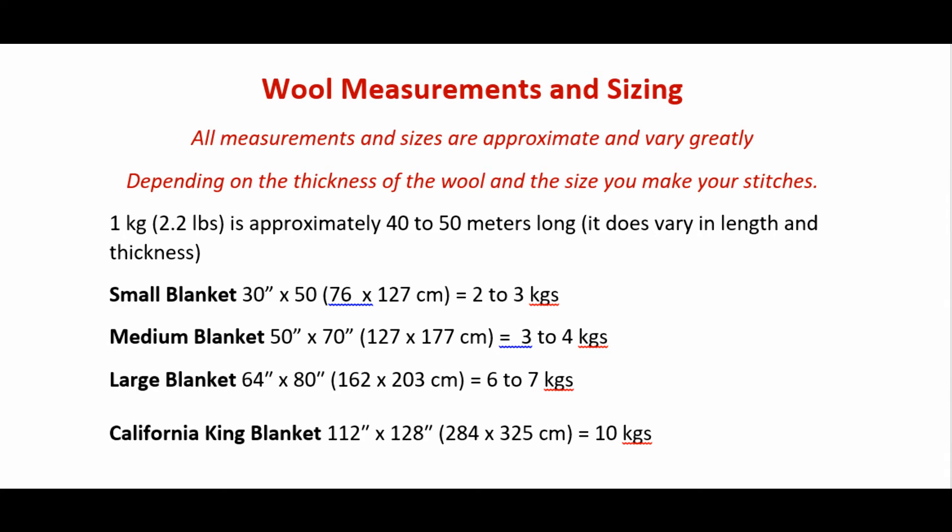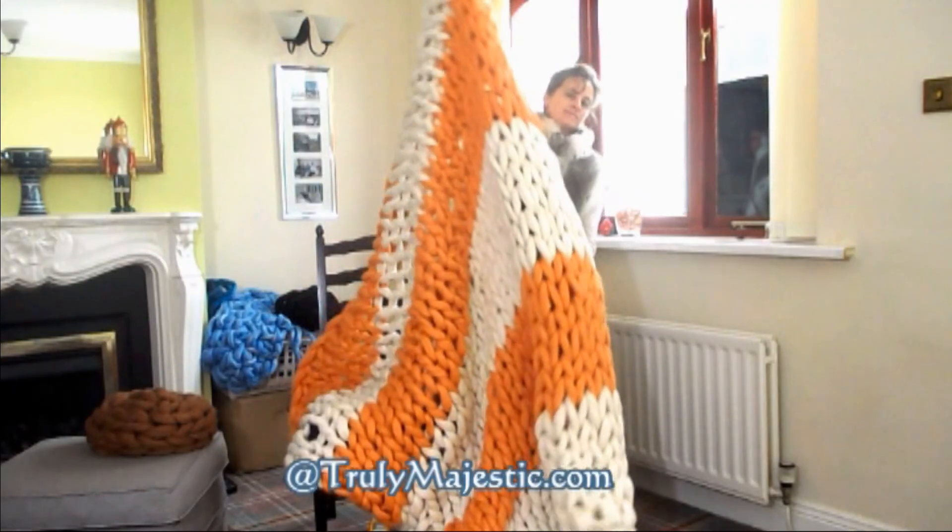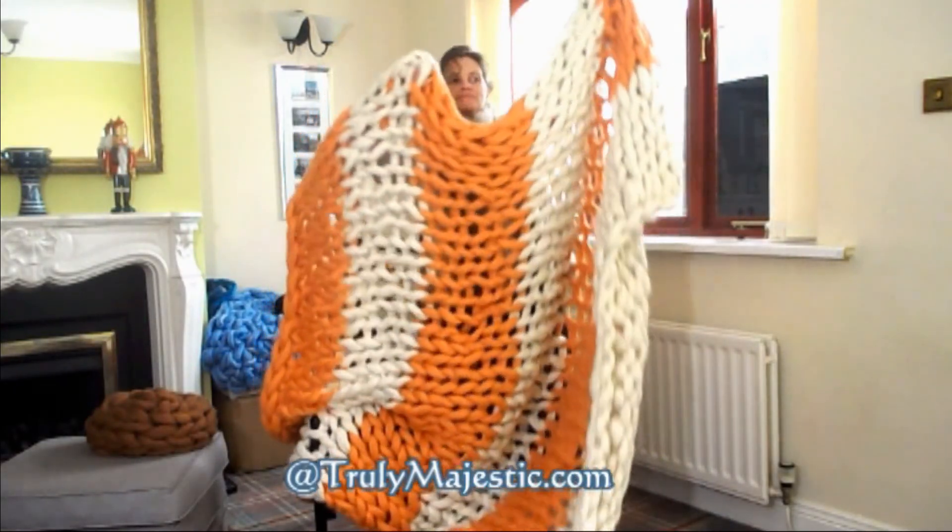This chart is an approximate guide to how much wool you'll need for how big of a blanket. I will say, this varies greatly on how big your arms are and how big your stitches are, so this is a general guide. This stripy blanket used 6 kilos of wool.